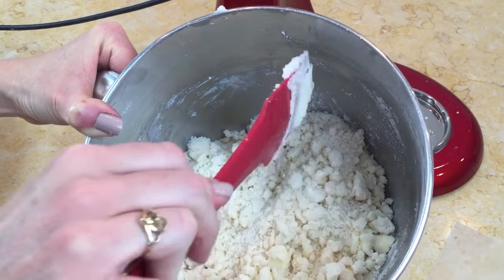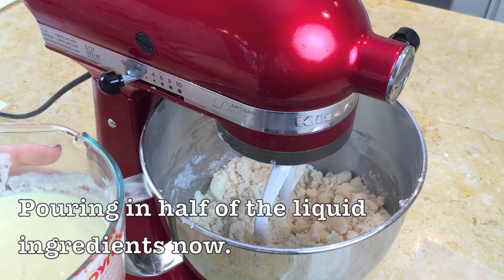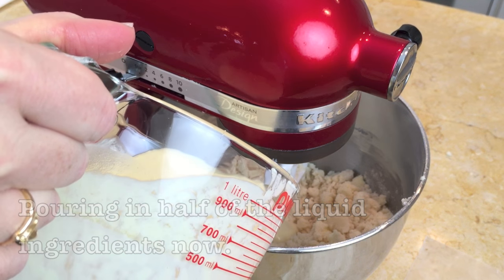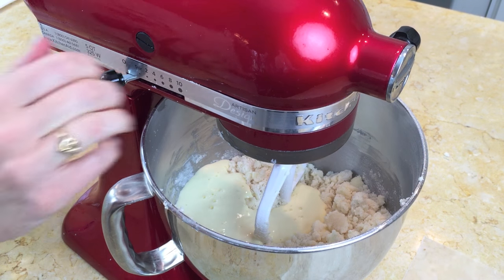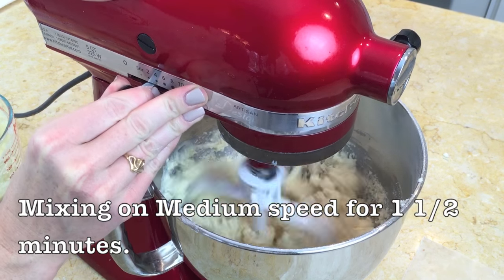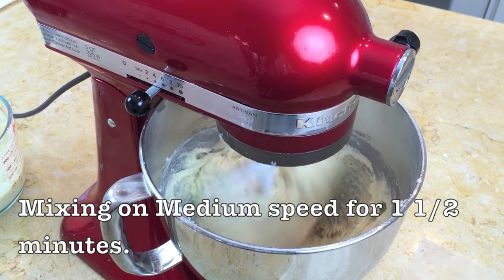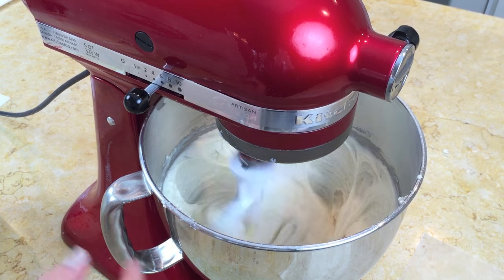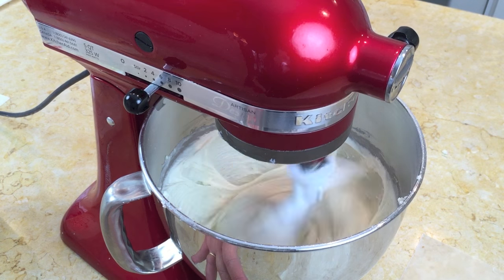Now we're adding the liquid to the flour and butter mixture. We'll pour in about half of the liquid, then mix on medium speed for one and a half minutes — this is going to give us a really fluffy batter. You can see it getting more and more fluffy as the volume increases.